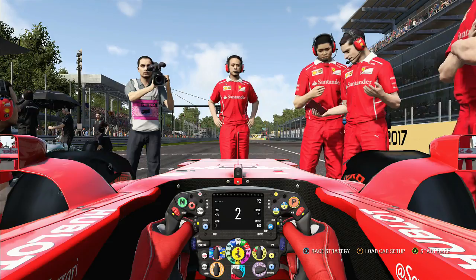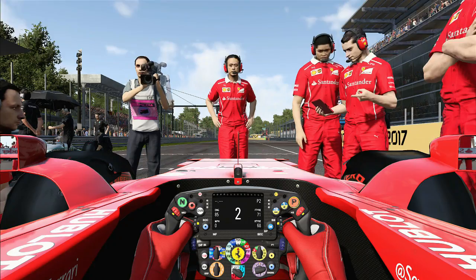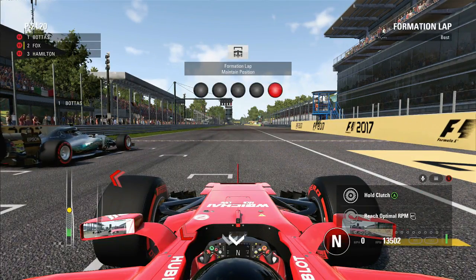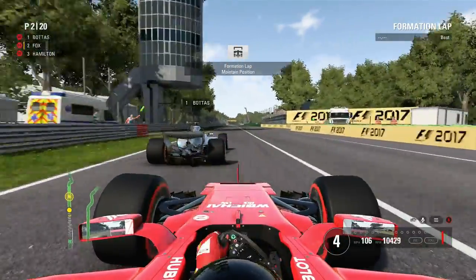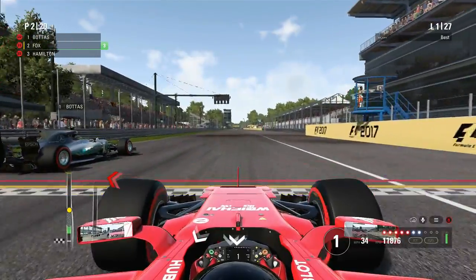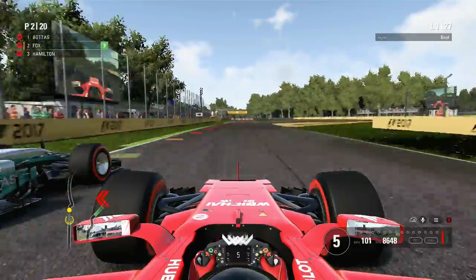We're on the grid for the Italian Grand Prix, starting on the front row. For today's race we're doing a one-stop strategy, which feels strange — in F1 2016 the Italian Grand Prix in a 50% race was a three or four-stop race. Now it's just a one stop, which shows how much more realistic the game has become. Lights out — it's a good start, the Ferrari launch is absolutely incredible, and just like in Hungary we're going to get a great run on Bottas.